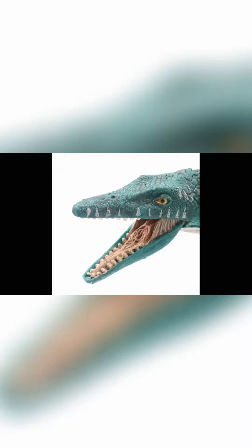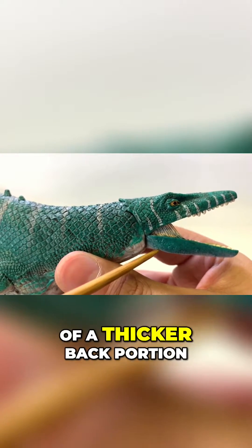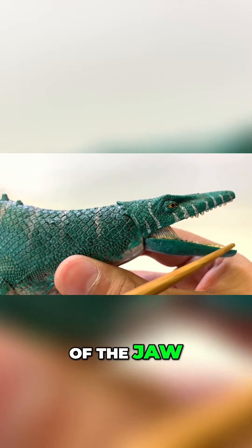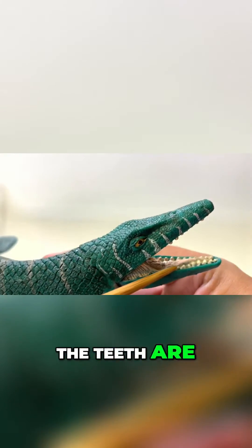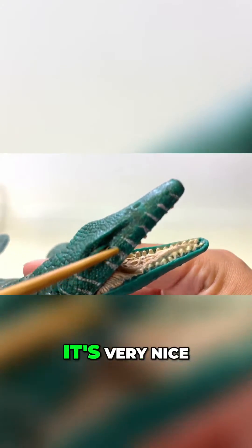Let's look at the mouth. The mouth here is a lot better. You see more of a thicker back portion of the jaw. The teeth are present as well in their own rows, individually painted. It's very nice.